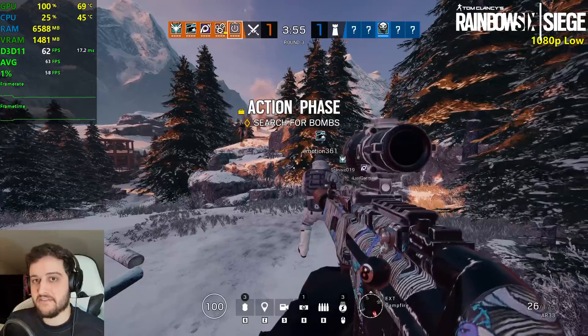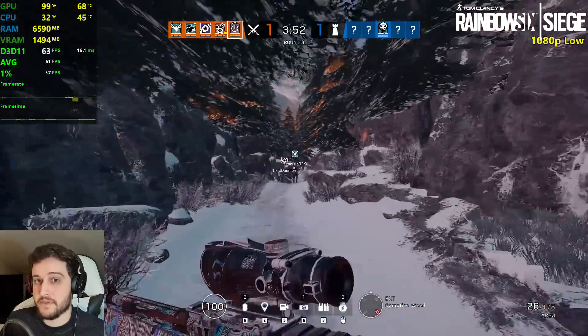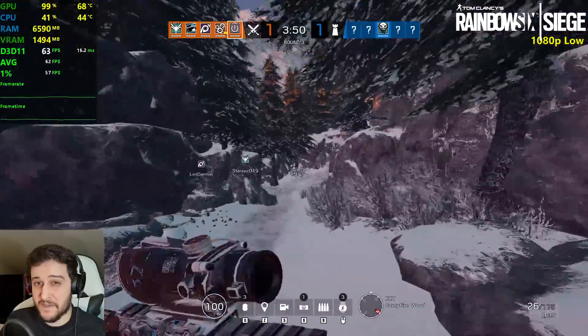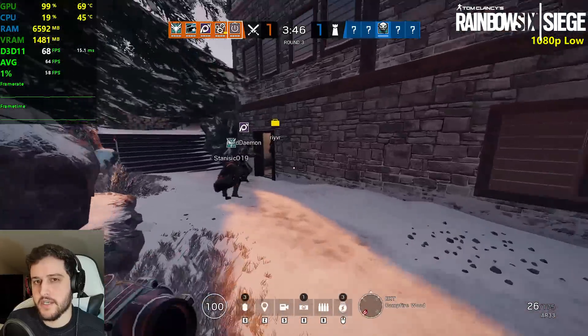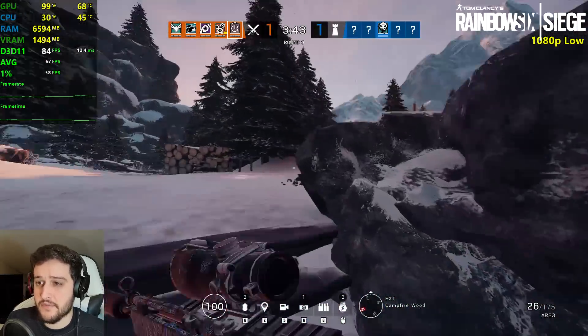60 FPS there — it's probably gonna drop into the 50s. Maybe give it a little bit of an overclock and it should be comfortably above 60 FPS at all times. We haven't really seen it drop though.